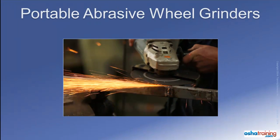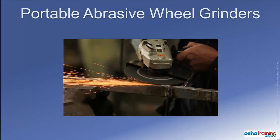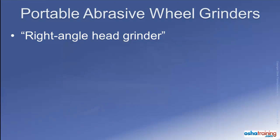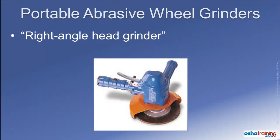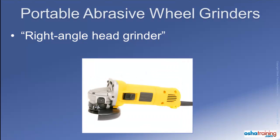This tutorial addresses federal OSHA standards for portable abrasive wheel equipment, more specifically the OSHA standards for right angle head grinders. These tools come in a variety of sizes and configurations and can be used to perform many different tasks, but they all share one common feature: the spindle that rotates the abrasive wheel is fixed at a right angle to the main body of the tool.